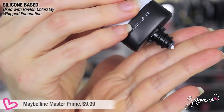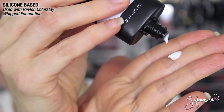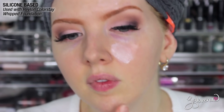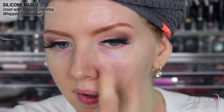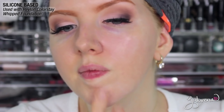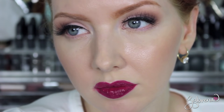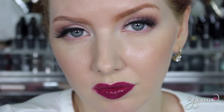Next up is Maybelline's Master Prime, which claims to blur and smooth the complexion. It felt very lightweight — like moisturizer when I applied it — and dried very quickly. I didn't really feel like it blurred my complexion or smoothed out lines at all. After wearing it for eight hours, it was way too shiny, and I would not trust this one in the future.